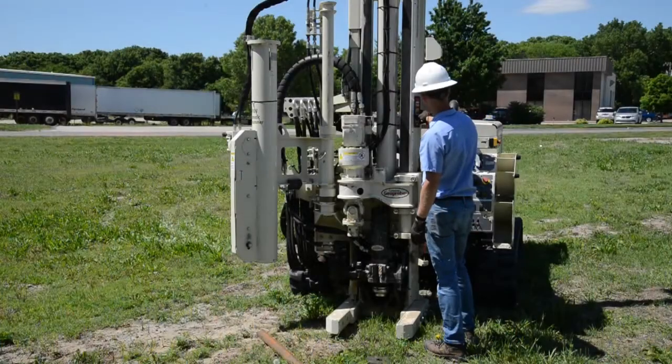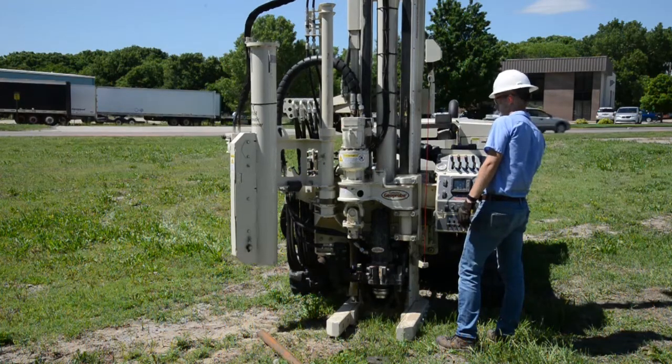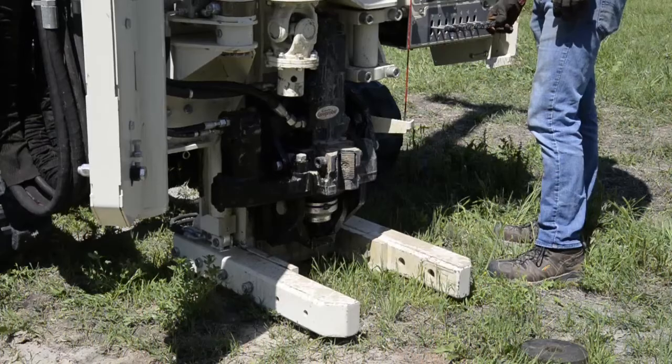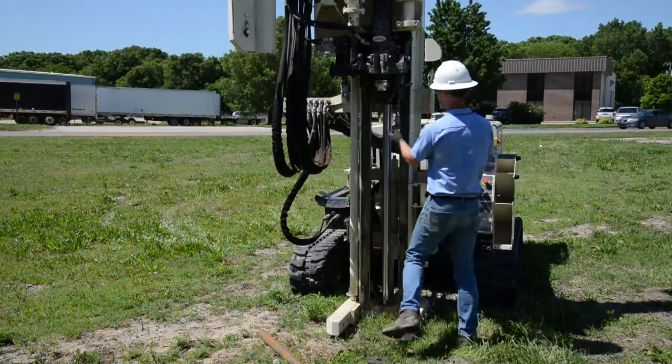Adam is going to check level on the unit and level it up so we're driving plumb into the surface with the MC5 sampler, then raise the mast so he can position the sampler under the probe.